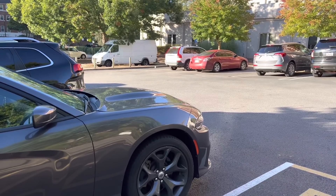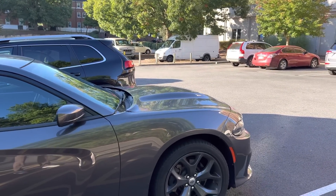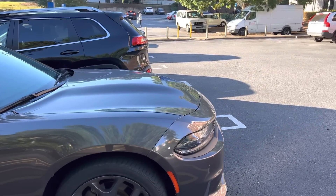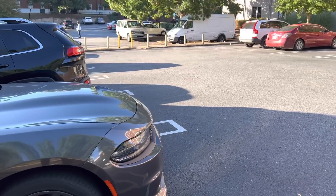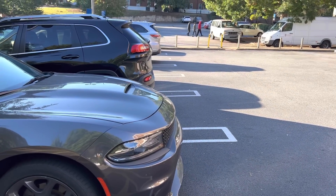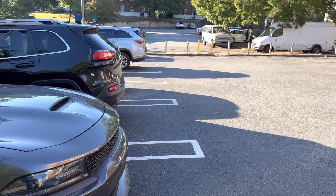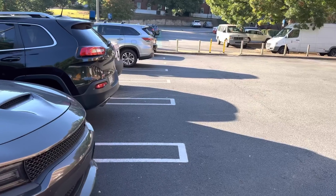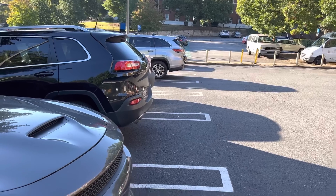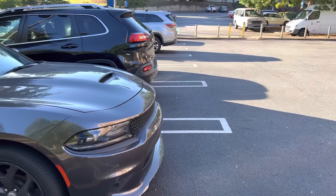For us human beings pulling out of a supercharger, we've had to walk up and get into our car, so we have situational awareness of what's going on. Whereas the vehicle — assuming it's running totally autonomously — could have been off for minutes or hours, so it's not really checking the surroundings. You could say sentry mode could be on, but there are situations where it's parked at home or people turn sentry mode off at work. And if you're parking in a parking deck at an airport for multiple days, you want to turn sentry mode off so it's not draining the battery.